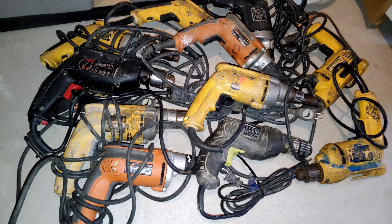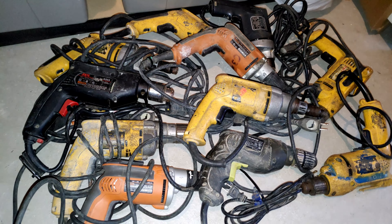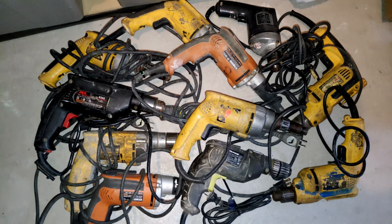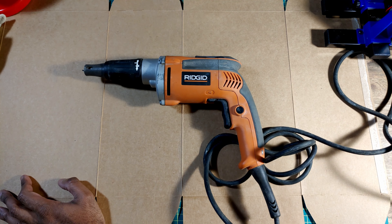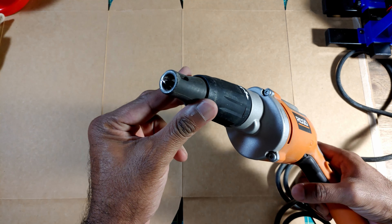Here's a job lot of 11 as-is drills: got six DeWalts, two Rigids, three no-name brands — one Skil, one Propulse, one Black and Decker. When I bought these I figured no one in their right mind would be selling off 11 perfectly good drills for a hundred bucks, which was good for me — that would give me a good series of videos. There were even different types of drills in this batch; this one here is a drywall drill.